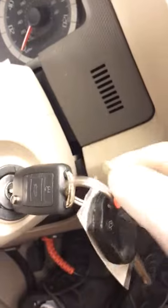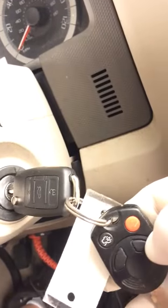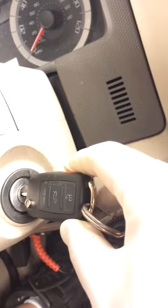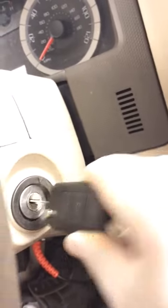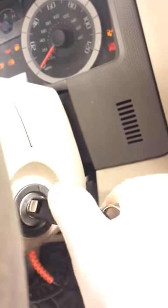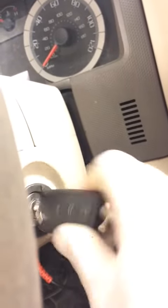Now we're going to program the remote part of this key. If you're doing a separate remote that's not an original integrated remote, you can do the off then on eight times procedure. So we're going to go one, two, three, four, five, six, seven, eight.